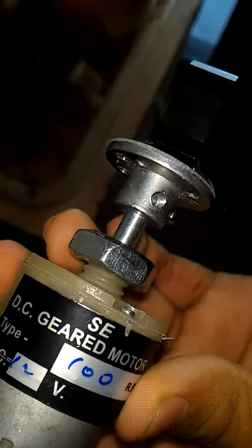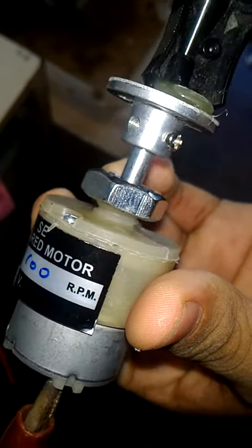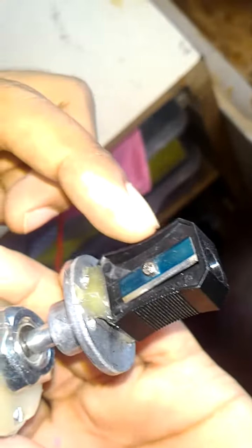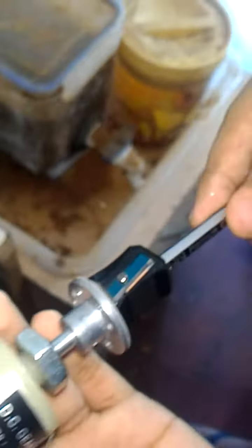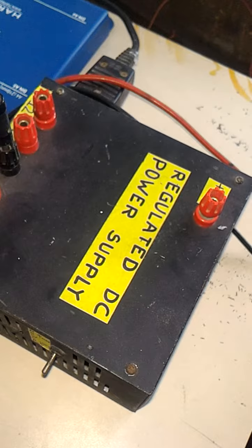We are making a pencil sharpener using a 100 RPM 12-volt DC gear motor. We have fitted an aluminum flange to the motor shaft and glued a pencil sharpener using hot glue to the flange base. Now we insert a pencil, and this is our regulated DC power supply.